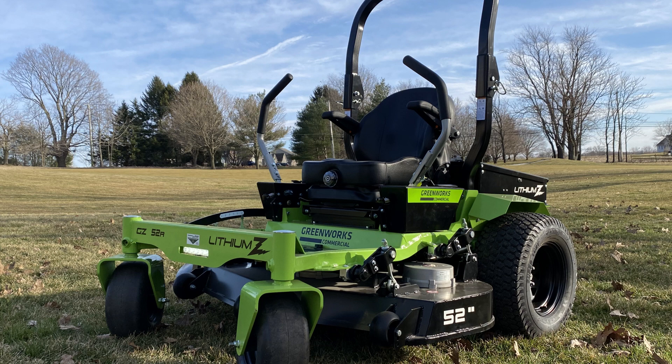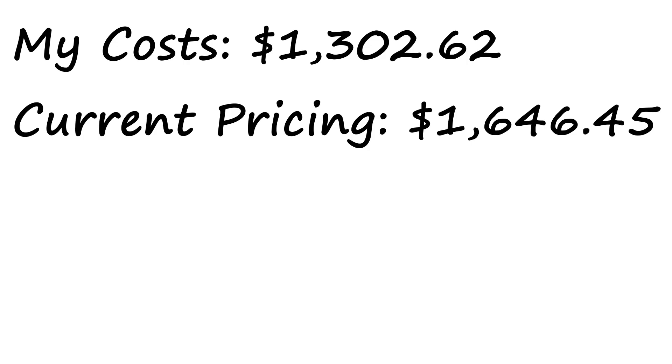Looking at costs, I was able to complete the setup for $1,300, but today it would cost around $1,600 to recreate. It's not cheap, but the convenience of having electric on the truck that can recharge my other batteries, or take with me to use as a portable generator, is priceless. I used this setup for two years with no issues, but I recently sold my box truck because it had engine issues. Fortunately, I was able to keep the Jackery.